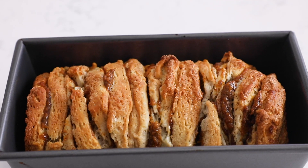Pop that in the oven and bake it at 350 degrees. It's going to take around 40 to 50 minutes. It's going to get nice and golden. I do like to rotate the pan a few times during baking so that it doesn't get too brown on one side or the other. And now that our bread is done,